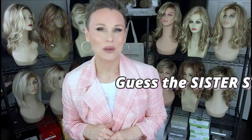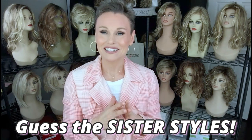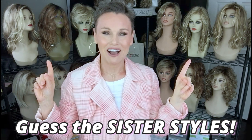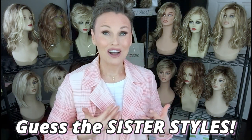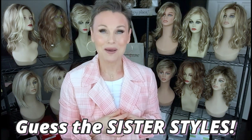Hey everybody, welcome back to Taz's Wig Closet. This is Taz. We're going to do another edition of The Cut today, where we're going to take a look at one of these lovely ladies in the audience, maybe even two, and do a try-on and maybe have you do a little bit of a guessing game. This is always so much fun. Coming up.